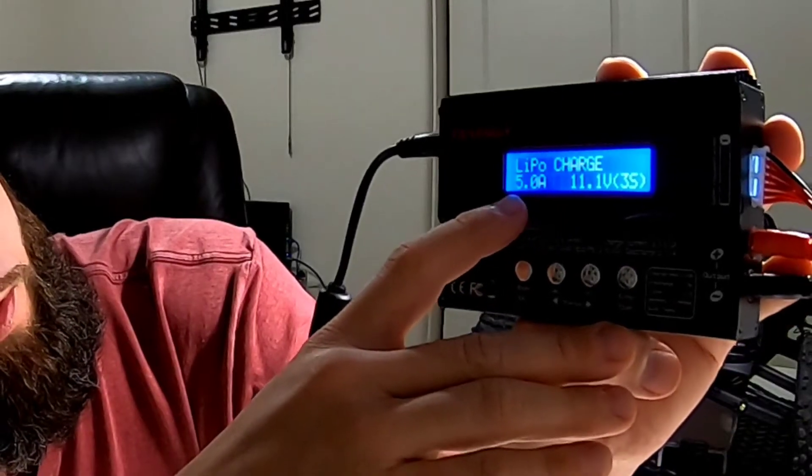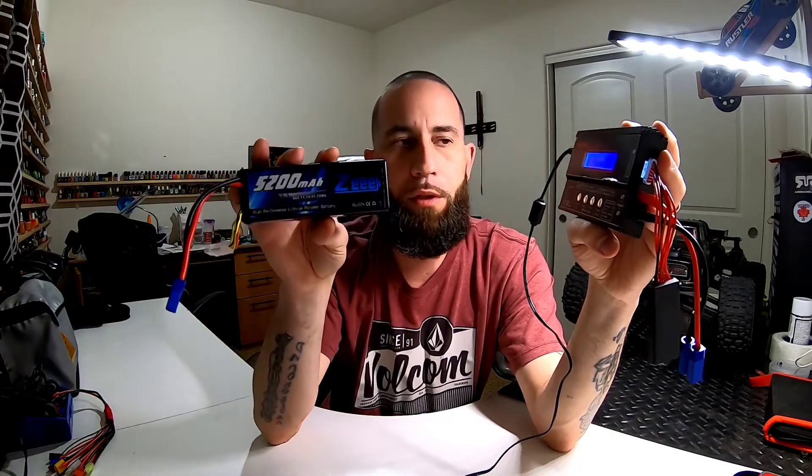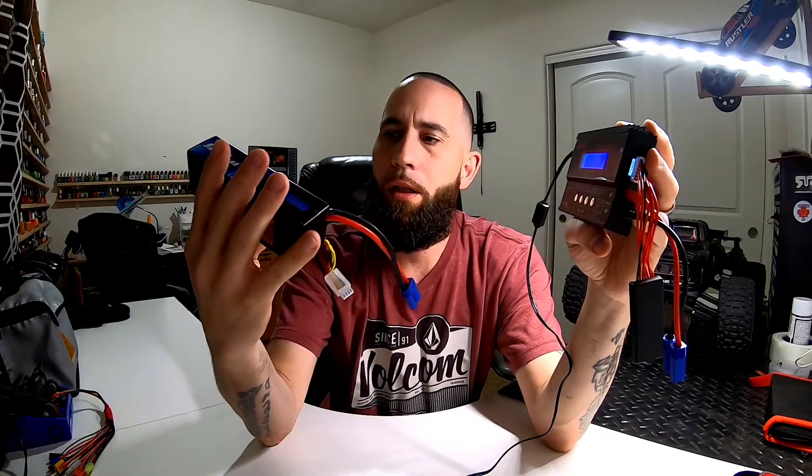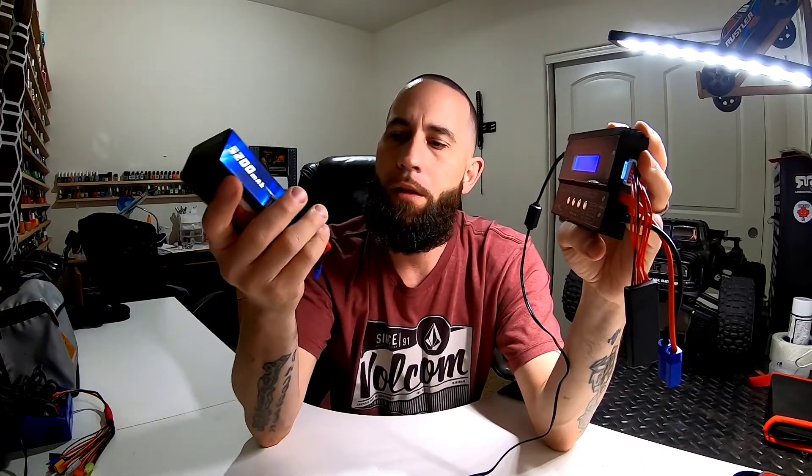So you have it on right here — you have your milliamps and your voltage. I'm running a 5200 milliamp, 11.1 volt. These are Z batteries, my first ones I've ever bought — I'll go over them in a second. This charger only goes up to five amps.